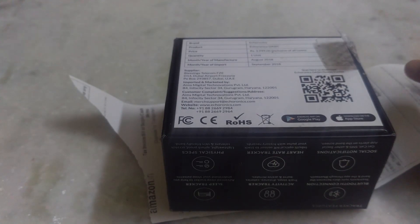Hello friends, today I am going to talk about Muofit's latest fitness tracker, Ecoronics Dash. Currently, it is the most affordable fitness band in India that comes with a heart rate tracker. I don't know how much Muofit is selling a heart rate tracker for.